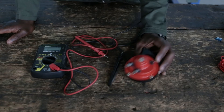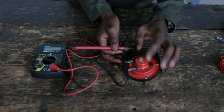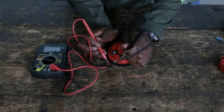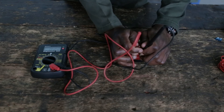I'll now test my horn to see if it's fully functioning. The same goes for the horn — it has no positive or negative. I put my black probe on one terminal and the red one on the other, and you can see we have continuity, which means it's okay.